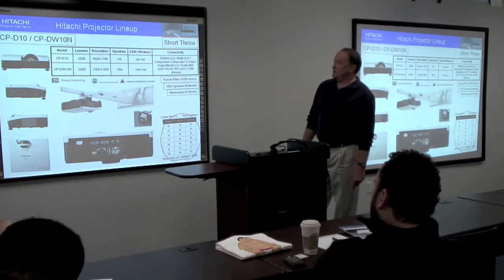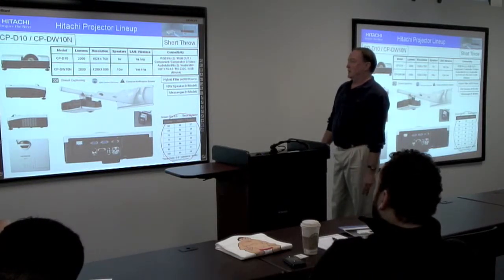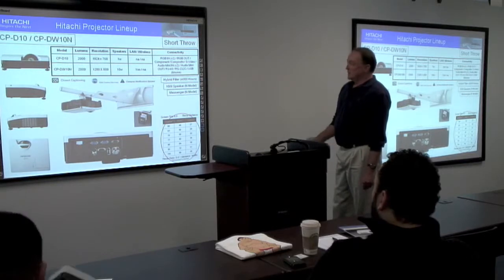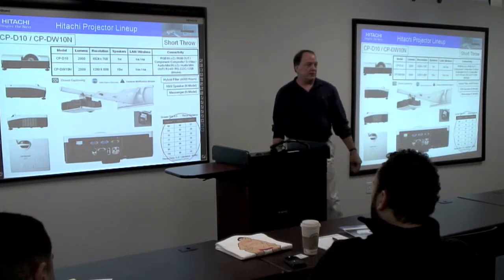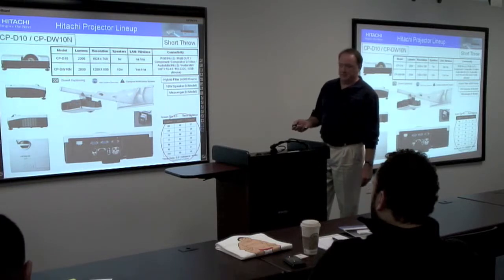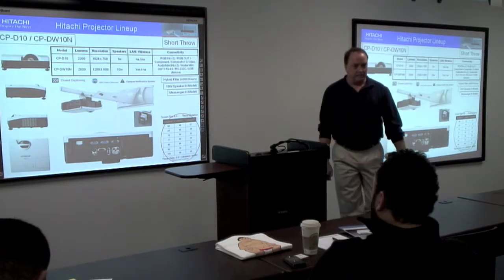These are going to be our two short throw models: the D-10, which is our XGA version, and the DW-10N, which is our wide XGA. Again, it's a 4,000-hour hybrid filter and 10-watt speakers. To mount these, we'd like you to use our wall arm, the CP-D-10 wall arm, designed specifically for that. There's a special installation plate for this to be mounted on.